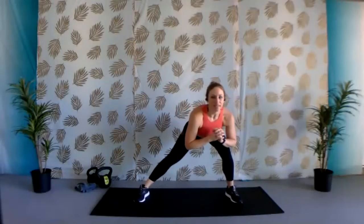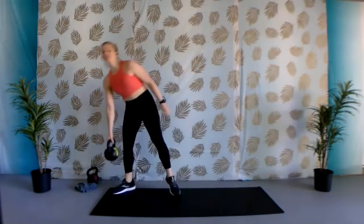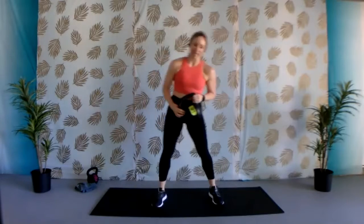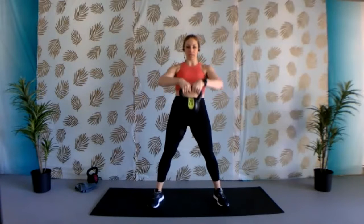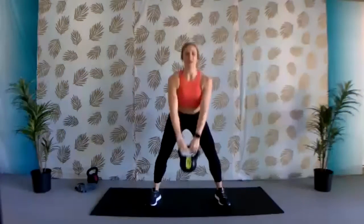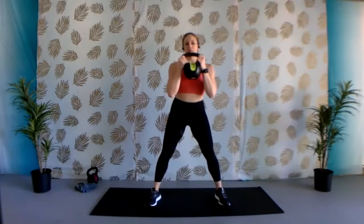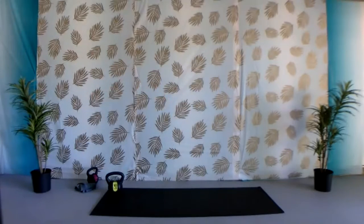All right, we got last one. So, go ahead and grab your kettlebell or dumbbell. We're going to do a drop squat. With the drop squat, you're first going to hold it at the top. If you have the kettlebell, you're holding it at the top, you're going to squat it down, making sure those knees are staying behind those toes. You're going to come up, flip the way that you're holding it, and then come down again. Holding it at the top and then flipping it, holding it at the bottom of that kettlebell.